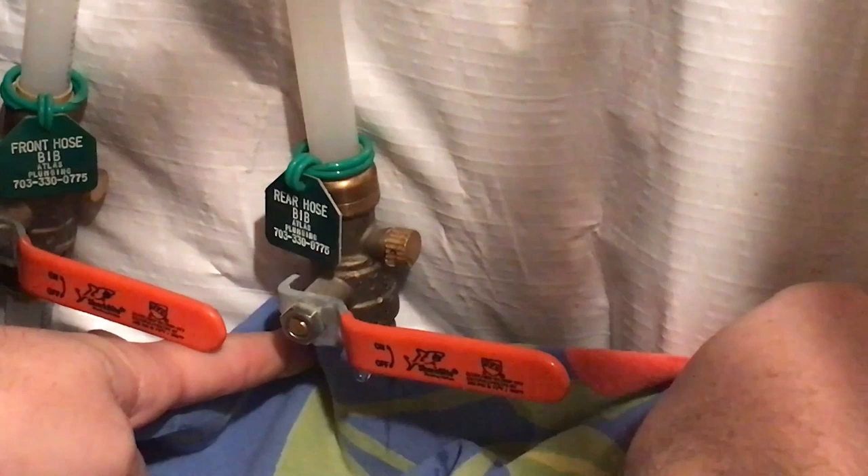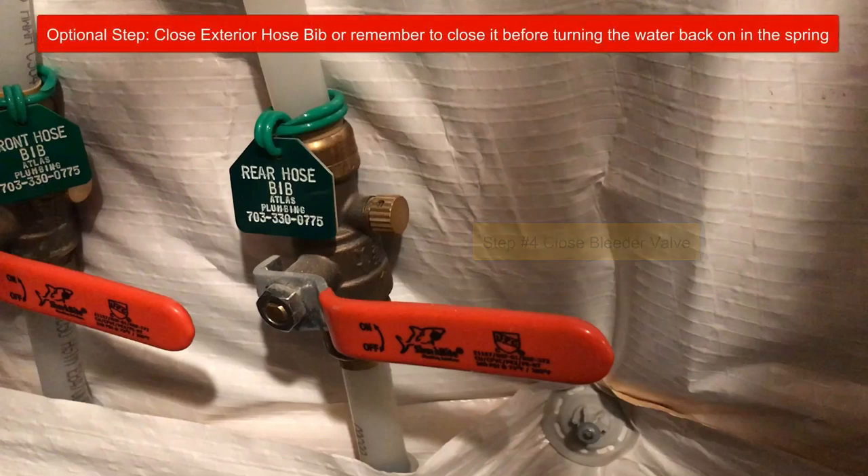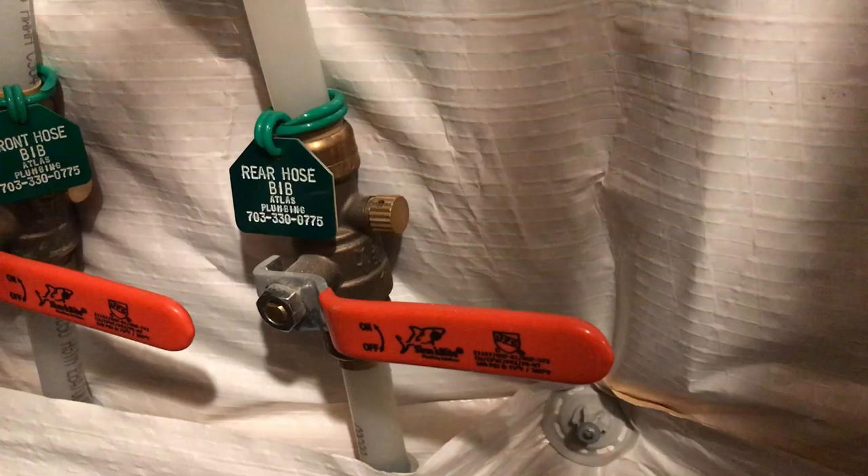Please note that the location of the valve can determine how much water comes out. In some scenarios, no water will come out and you'll hear a slight hissing sound. When the hissing is done, close the bleeder valve. You have now just winterized your hose bibs. Congratulations! Thanks again for joining us, and please be sure to check out some of our other how-to videos.